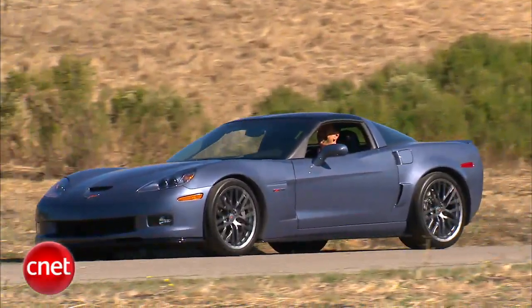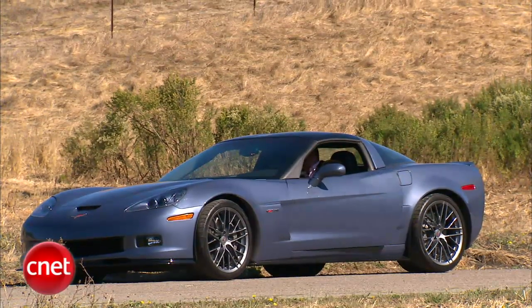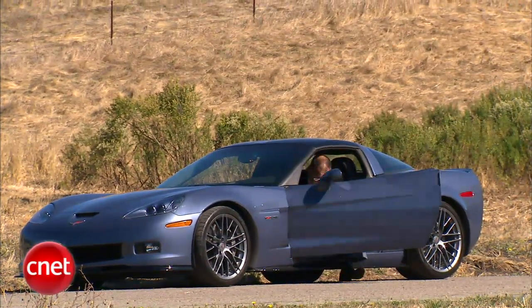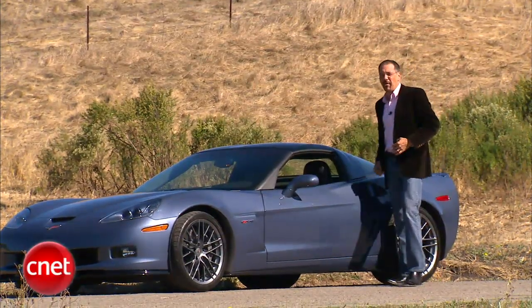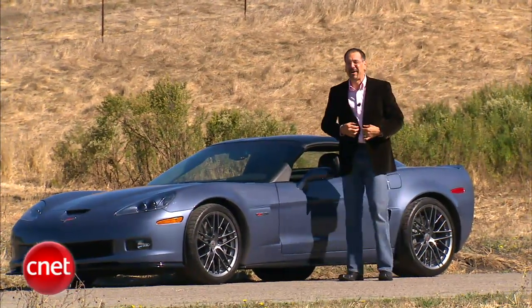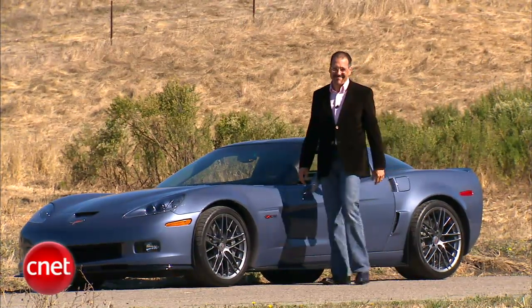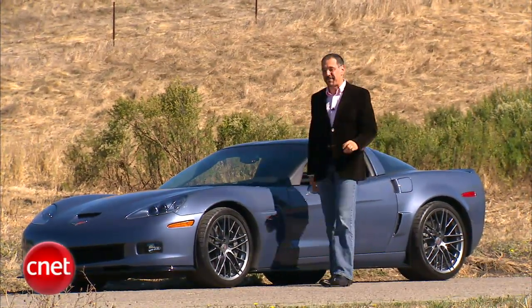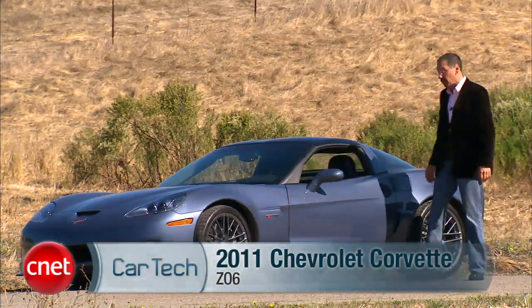I'll be the first to admit it, I've got a little bit of a prejudice against Corvettes. I'm not the only one. But when I see the door of one open, I expect to first see some white patent leather loafers come out, followed by a big old beer belly, some out-of-date Foster Grants, and a bad comb-over. In the meantime, I will give a very fair shake to this bad boy, the 2011 Corvette Z06, while we check the tech.